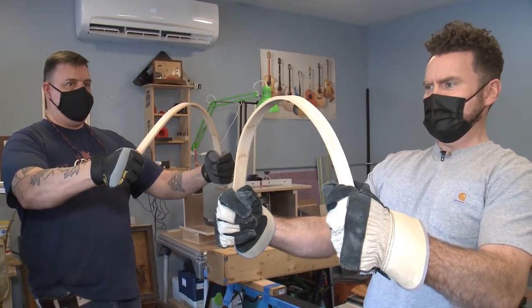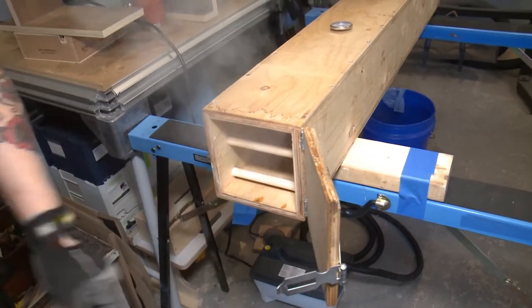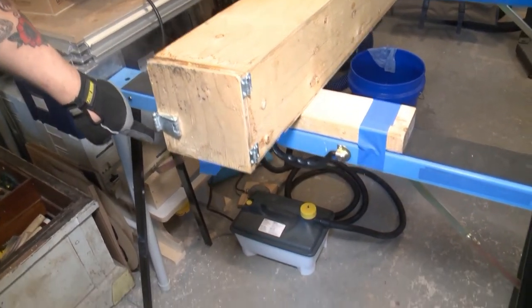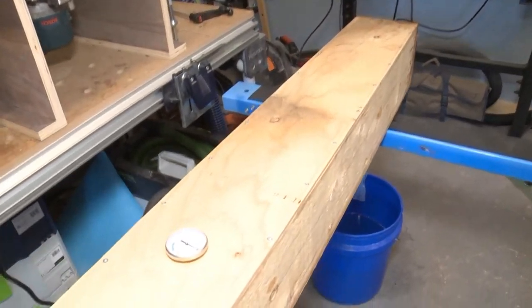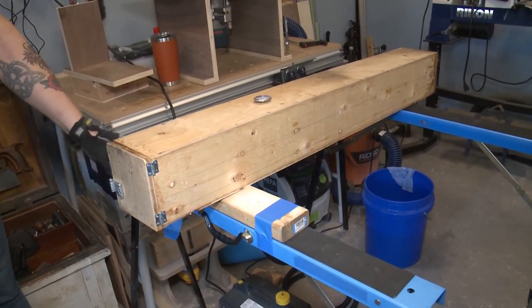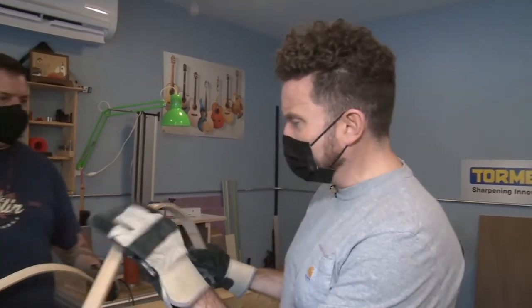The steam box itself isn't complicated — just a box with four walls made from waterproof exterior-grade plywood. A steam generator, basically a fancy kettle, connects via a hose into the side of the box. There's also a thermometer to monitor temperature; you want to keep it as close to 180°F as possible, just below boiling. Make sure you have an exit hole — you don't want to build a steam bomb!